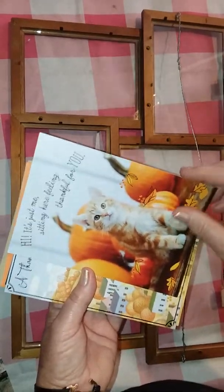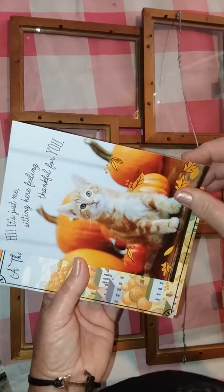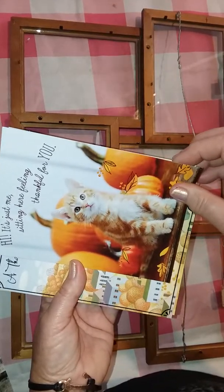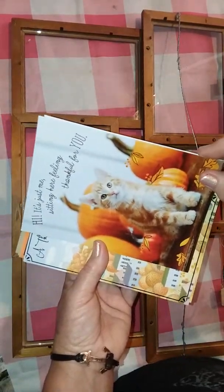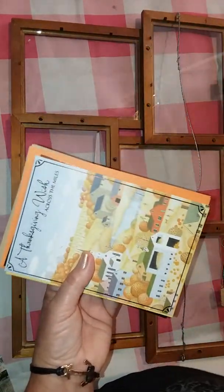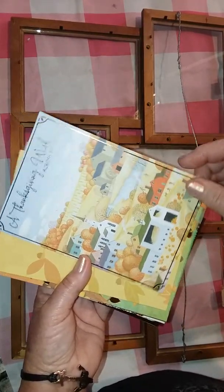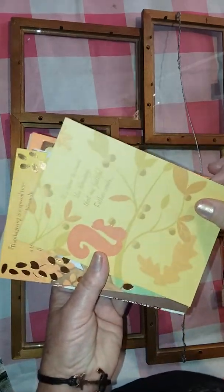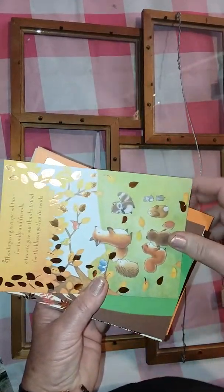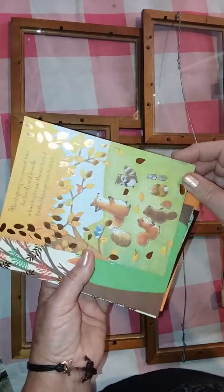Some other things you could do with these: you could definitely just send them to friends or family, or people that don't have a lot of friends and family and could enjoy a little extra attention or encouragement. You could use them in your scrapbooking. You could use them as they are or you could cut them down, trim them a little bit to make them fit whatever size you need.